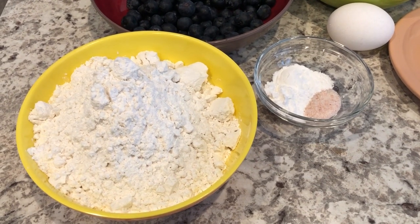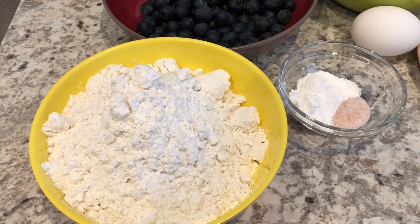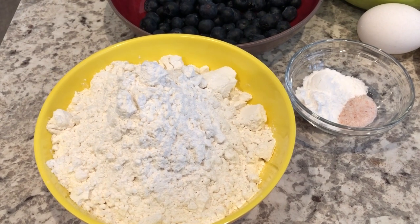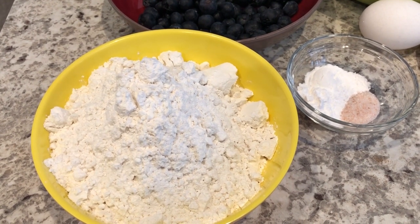For the cake portion of the recipe, you'll need flour. I'm actually using cake flour because it makes the cake more tender. If you decide to use cake flour, you'll need to add two extra tablespoons of cake flour per cup.